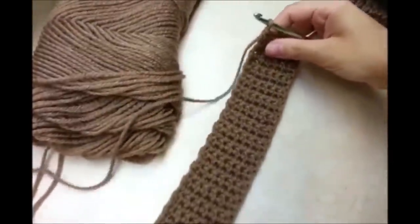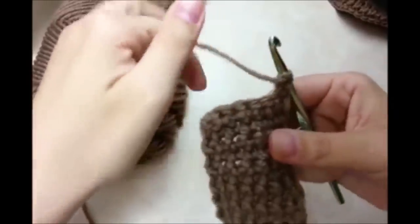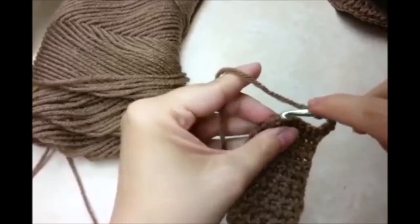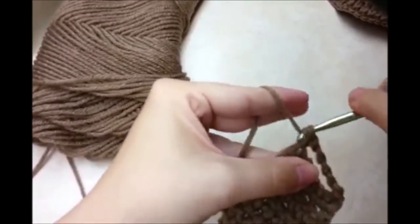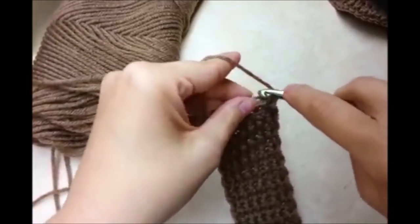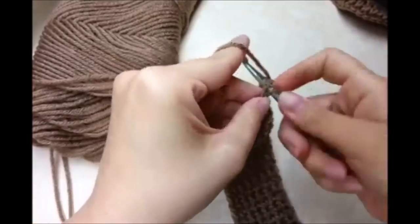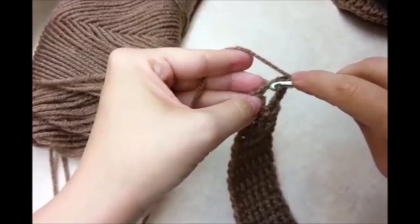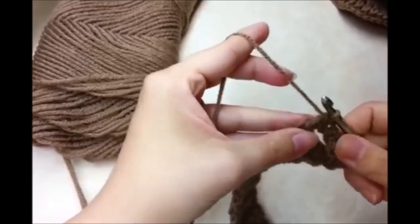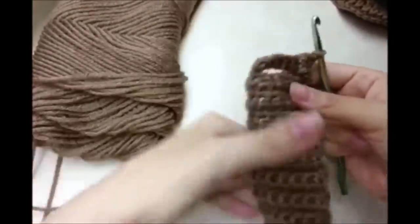I just did my 30 rows of regular single crochet. Now I'm going to start making the slits again. I'm going to chain 1 and turn and do a chain of 5: 1, 2, 3, 4, 5, then single crochet into the last one. Chain 1 and turn, and then single crochet across including the stitches of the chain. That counts as my first row — I need to do a total of 4 and then do another slit.